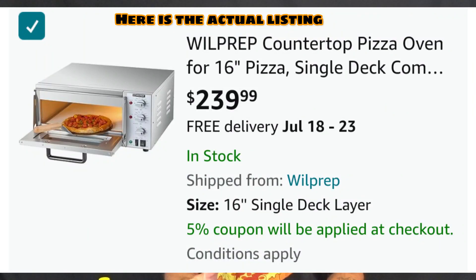In this video we're going to do a review of the Will Prep Pizza Oven that I bought off of Amazon during Amazon Prime Days. It was originally listed at about $260-some dollars, but on sale for $160-some dollars. I think I paid about $170 after taxes. I'm glad I did that.